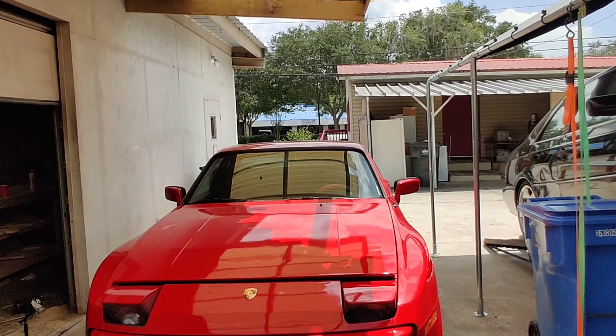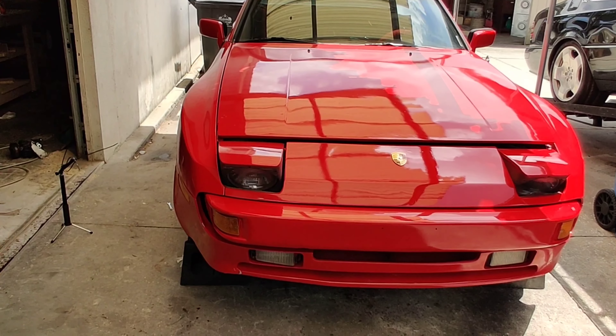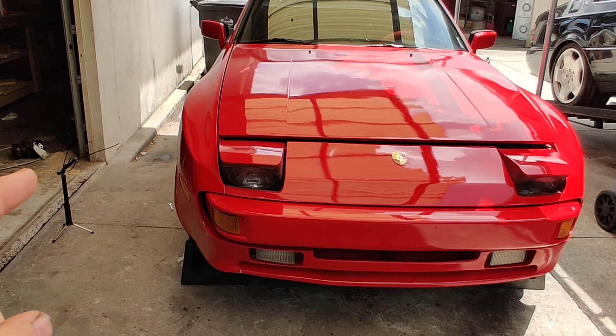What's up guys, welcome back to the channel, Pete's Carport. Today we're going to be working on the newest car to the channel — this 1984 Porsche 944. It was a car that I really really wanted; I dreamed of always having a Porsche and I can't be more excited to get this thing on the road.